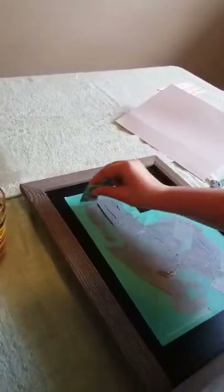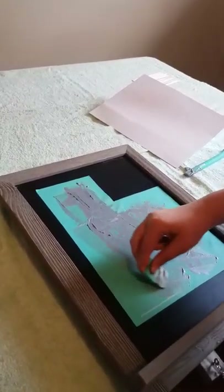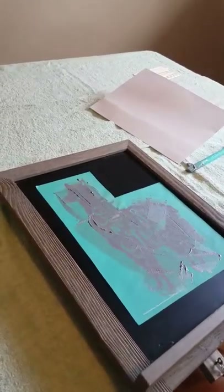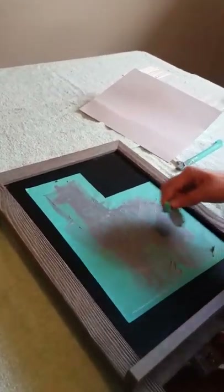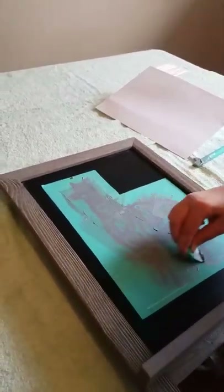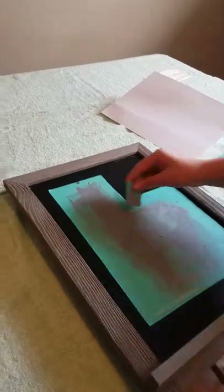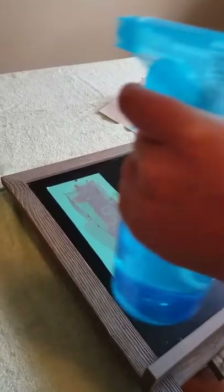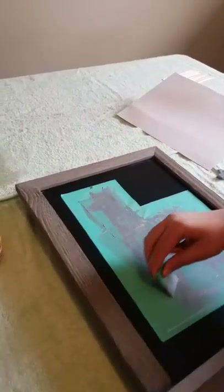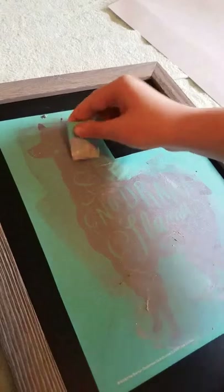So what do you do with the excess paste? You just scrape it off and take it and put it back in the jar — so you're not wasting it. And if you decide you don't like the design, or you want a bunny for Easter, you can just take some water and a Clorox wipe, baby wipes, anything, and just scrub it off. Sometimes it's easy and sometimes it's hard.